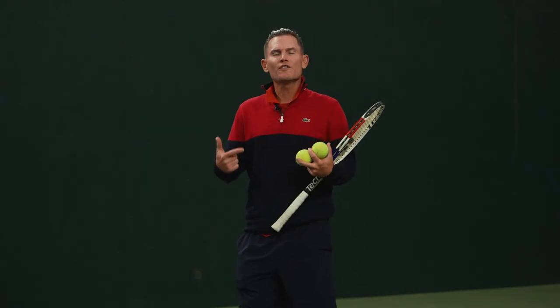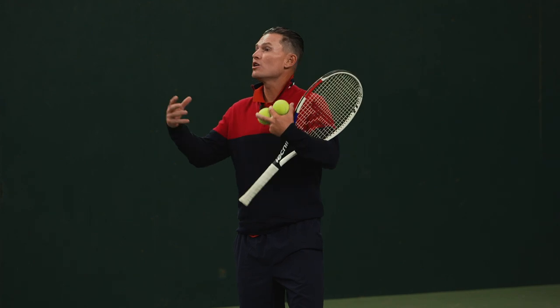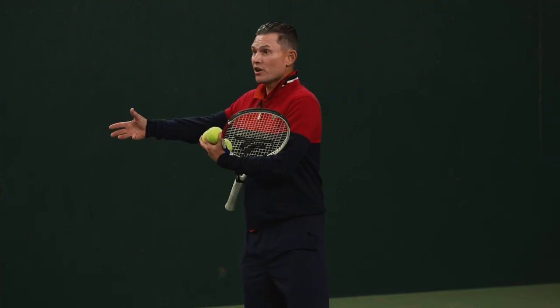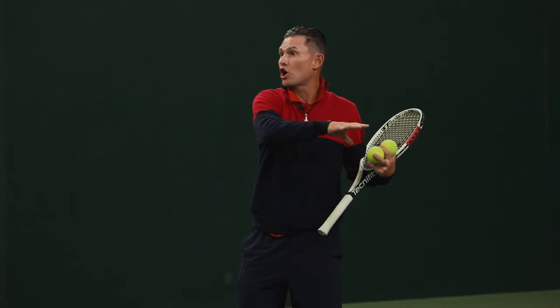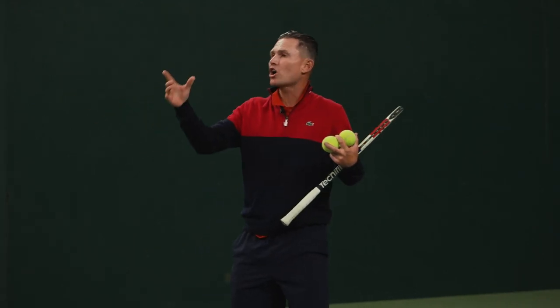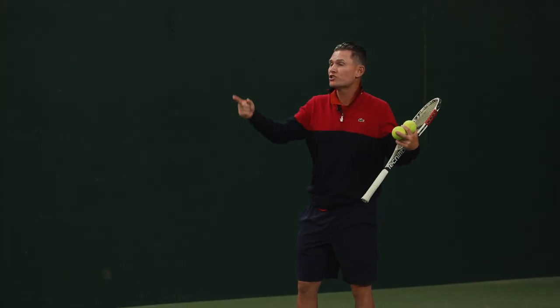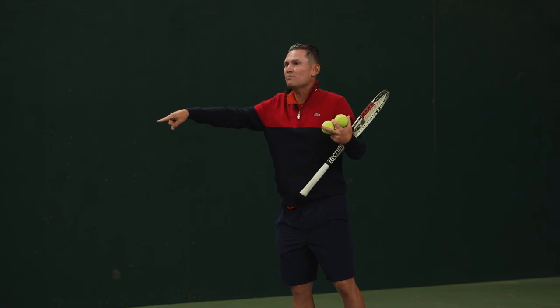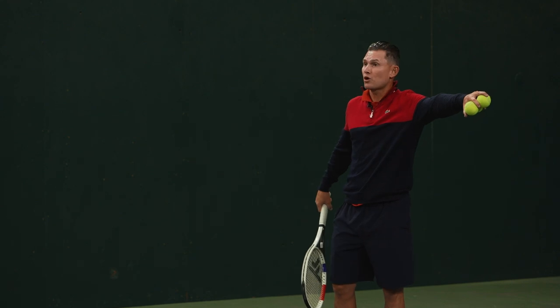In tennis, when you serve, it's the only time that you start in control. The idea is that we want to pick where we want to serve to force the person to play in a defensive position, and then you're going to play to the open court. So to start, this is like having a plan. Let's say you're up 40-15 or deuce — you're going to serve out wide, maybe a good slice serve.